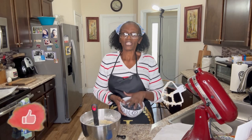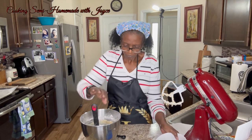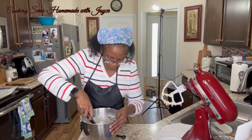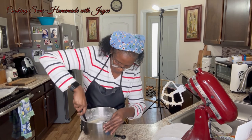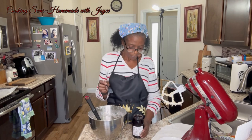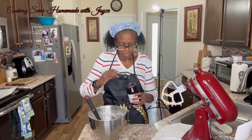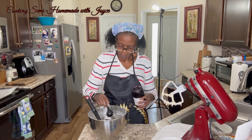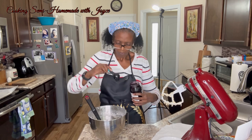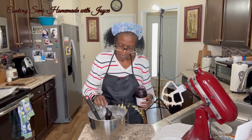Now we're going to fold in our one and a quarter cup of blueberries. Now we're going to add in four tablespoons of blueberry jam — one, two, three, four.